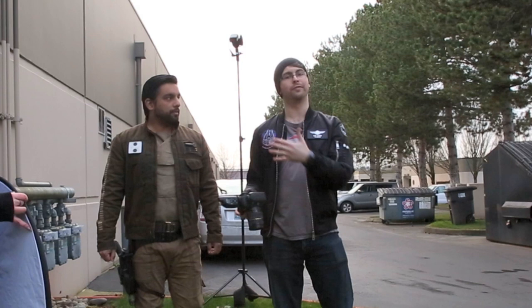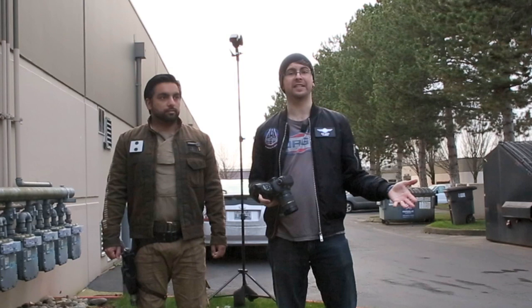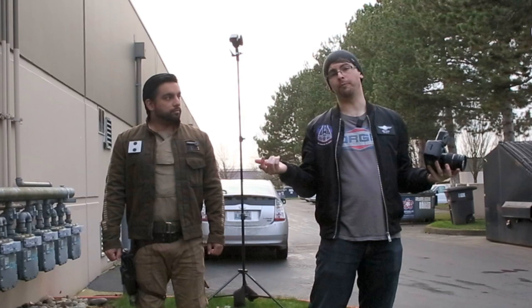Thank you so much to Mark for helping us out today. That is kind of the walk-through the process of how you conceptualize the shoot, how you actually go on set, start setting up stuff, and play with it to get the look that you're actually looking for. I hope you found this helpful — if so, be sure to leave a like, subscribe, and hit that bell notification for more videos. Thank you so much and I'll see you next time.